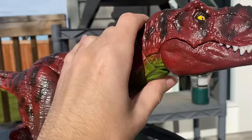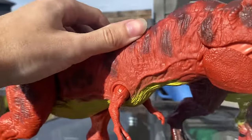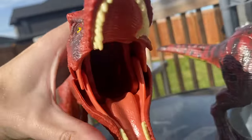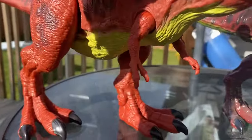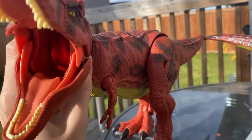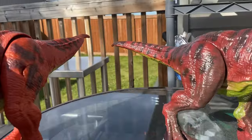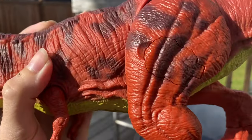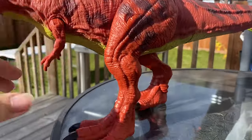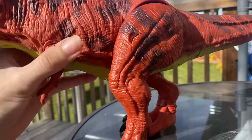The neck articulation is nice on this figure. The chomping one doesn't have it because it has the swallowing action where you can stick things in its mouth, so the neck just kind of bends — you can fold it side to side, which is pretty neat. And of course there are these scuff marks on the leg, kind of similar to a battle damage effect, which is also kind of cool.